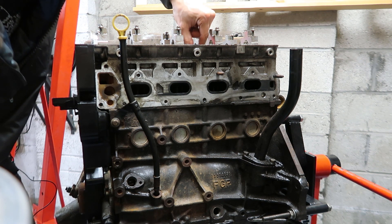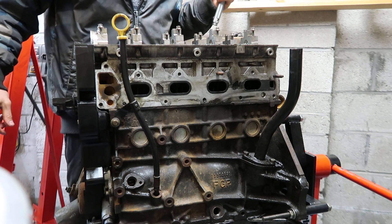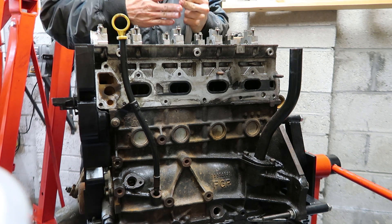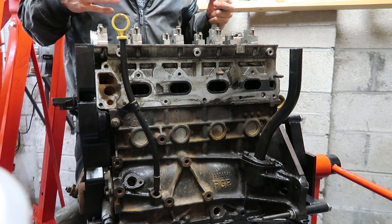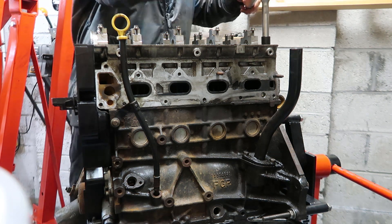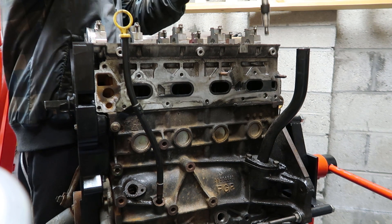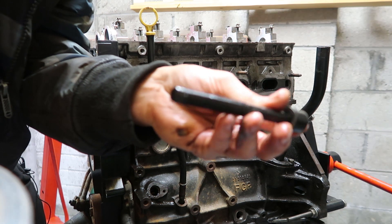The camshaft caps only get torqued to about seven Newton meters — just nipped up quite lightly, not too tight. For the head bolts, I'll start from the outside in and just crack them off. It's the opposite of tightening, which goes inside out in a criss-cross pattern — here we're going outside in criss-cross just cracking them off.